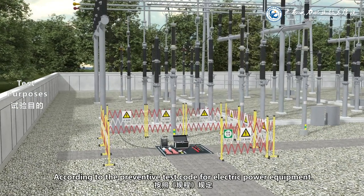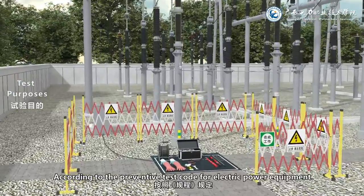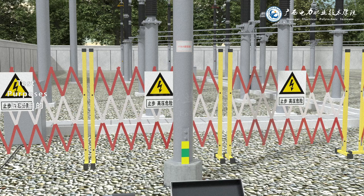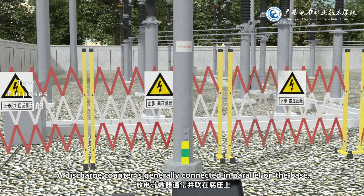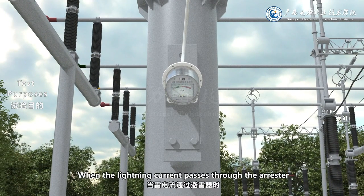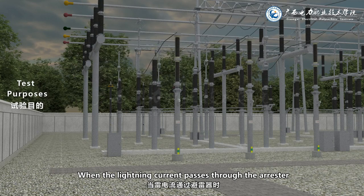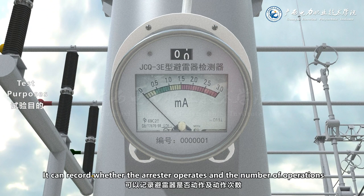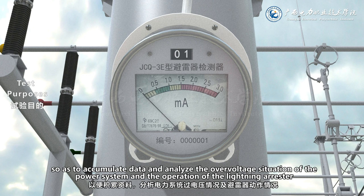According to the preventive test code for electric power equipment, an inspection test should be carried out on the arrestor base and the discharge counter. A discharge counter is generally connected in parallel on the base. During operation, when the lightning current passes through the arrestor, the discharge counter will act. It can record whether the arrestor operates and the number of operations, so as to accumulate data and analyze the over-voltage situation of the power system and the operation of the lightning arrestor.